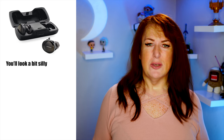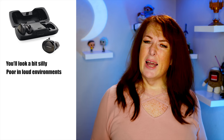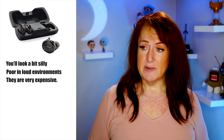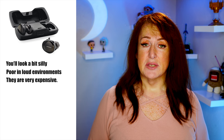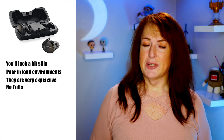Bad points: they're kind of big and look a bit silly — you look like an extra from Doctor Who from behind. In a loud environment you're going to want more volume. They are really expensive at 250 bucks — if I wasn't buying them for a review I probably wouldn't buy them; I'd stick with the Powerbeats or the regular SoundSports. And they're very basic with no frills at all for your money.